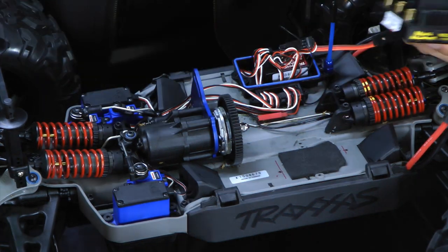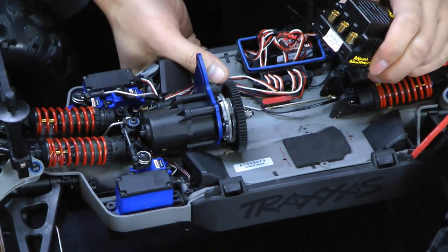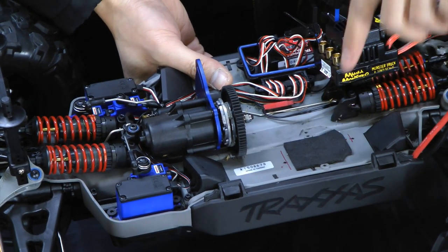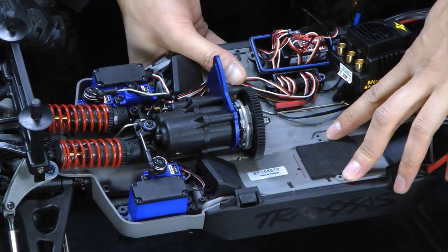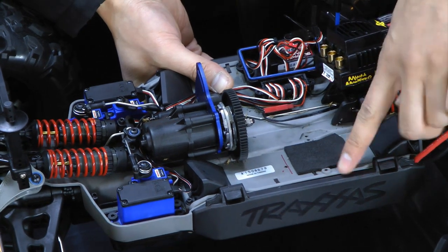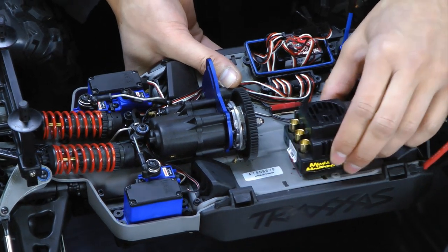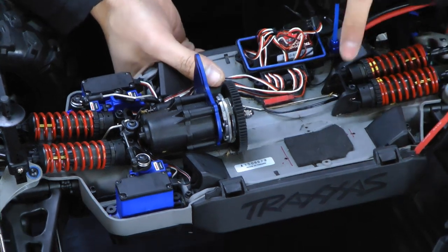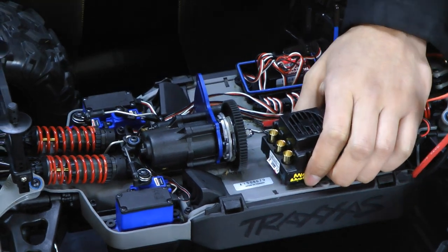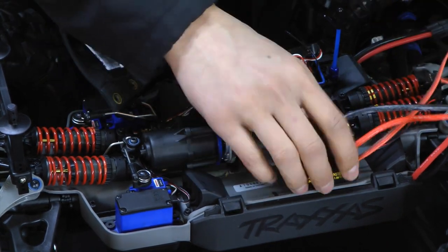With the old ESC off, you can see the space that's available. Traxxas has put a little piece of foam here for the old ESC, and if you look where the mounting holes for the old ESC were, you'll see that the chassis is not even. So even if we pried this foam off, we're not going to have enough room to fit this ESC down here properly. That's why I went ahead and drilled two small holes — about an eighth of an inch, or big enough for some zip ties.